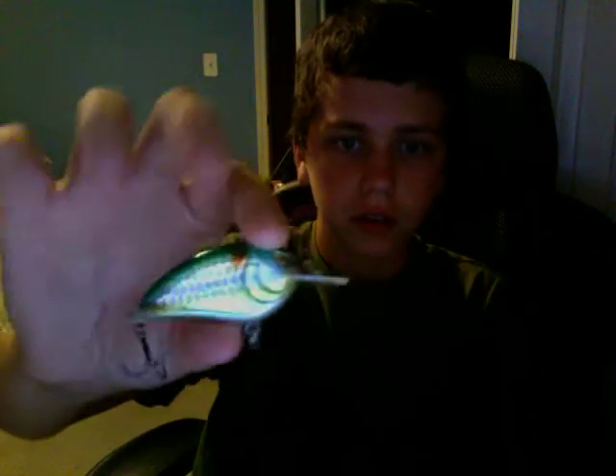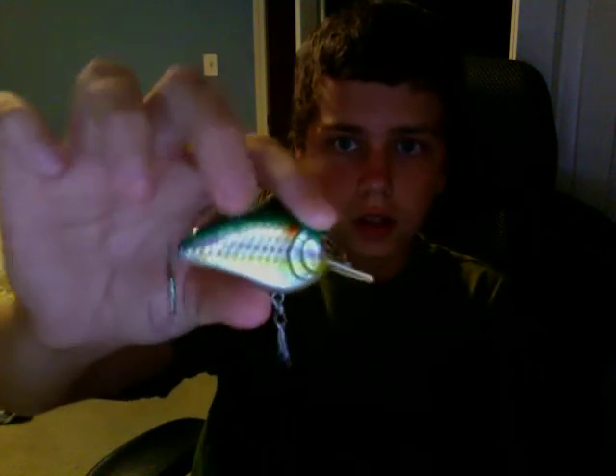I just tested it out in the water for just a second and cast it out a couple feet. It dives around 3 to 5 feet, and it looks very good in the water. It looks very enticing.